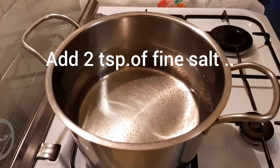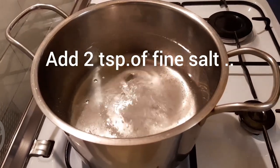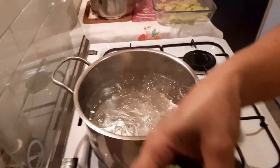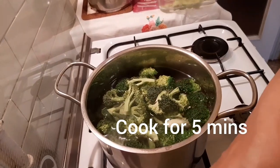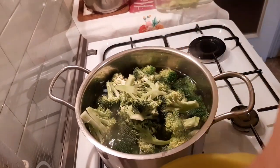Painit na ako ng tubig. Lagyan natin ng dalawang kutsarita ng asin. Kumukulong na guys ang ating tubig. Lagay na natin ang broccoli. Madali lang ito guys, ang pagpakulok — mga 5 minutes lang.